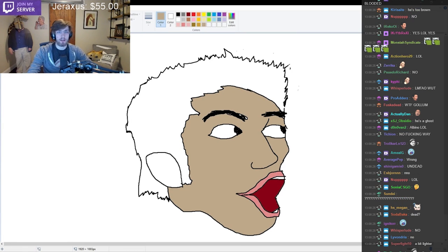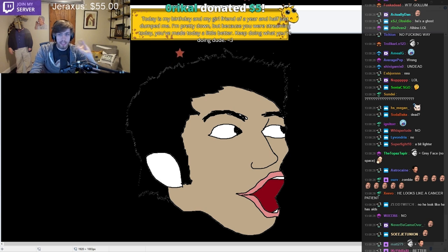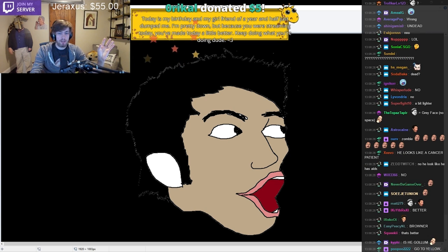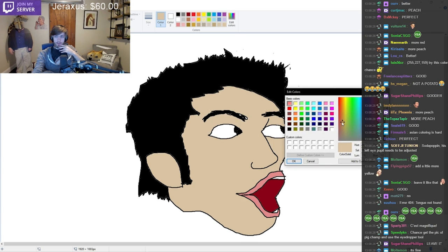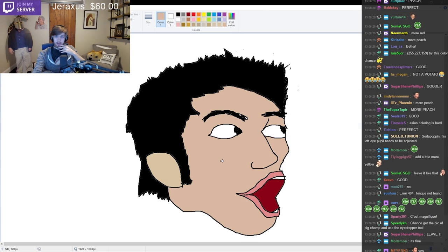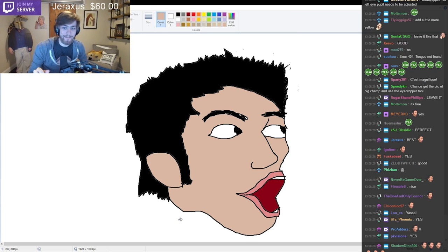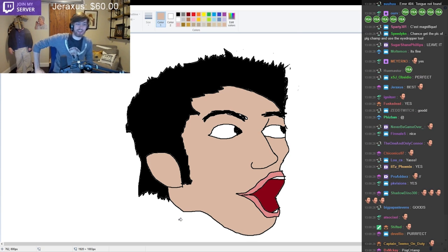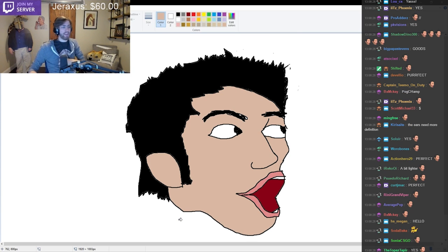Let's get the black hair - let's make his hair completely black. I think that's important because that's a big thing that might change stuff. Go left a little bit, right here. That's it, that's it right there - that's the color. That'll do it, ladies and gentlemen. That'll do it.